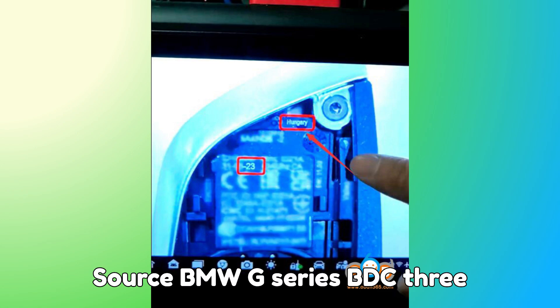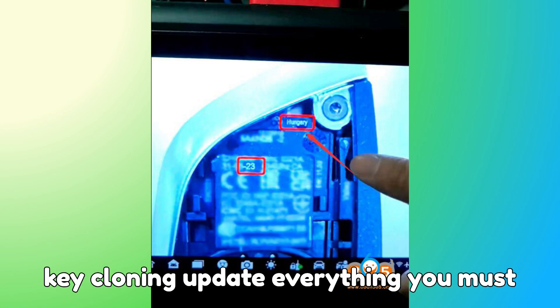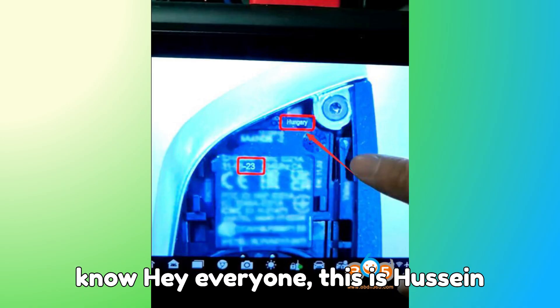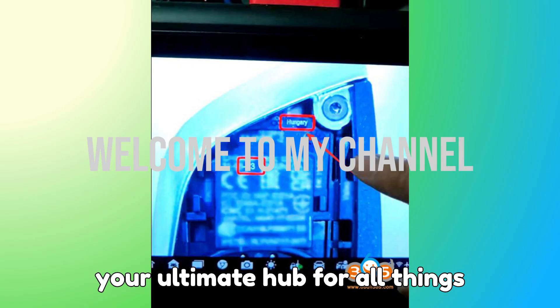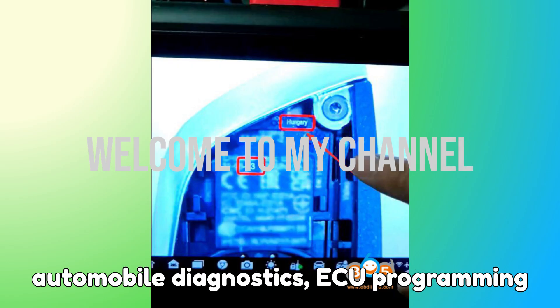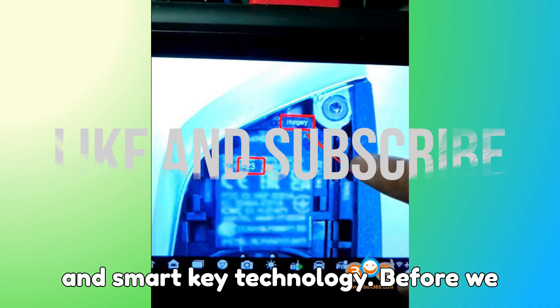Zorch's BMW G-Series BDC-3 Key Cloning Update — everything you must know. Hey everyone, this is Hussein, and welcome back to Bob G Motors, your ultimate hub for all things automobile diagnostics, ECU programming, and smart key technology.